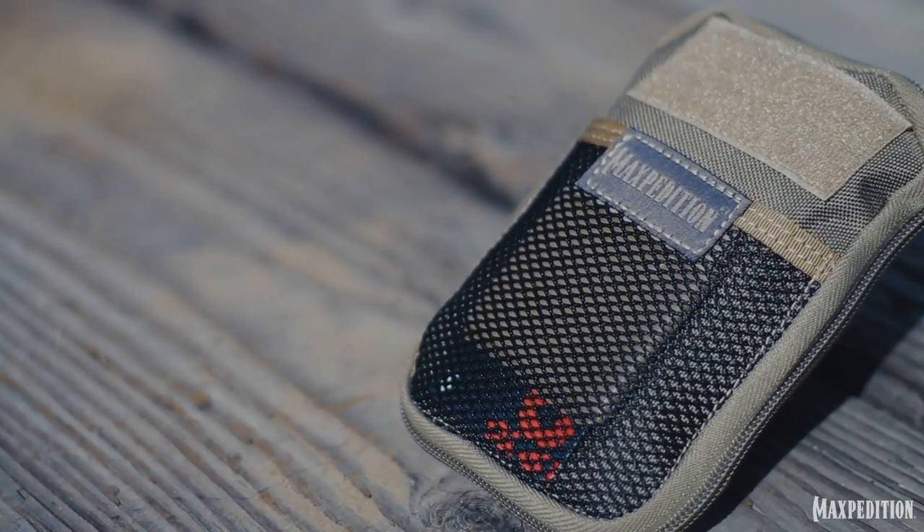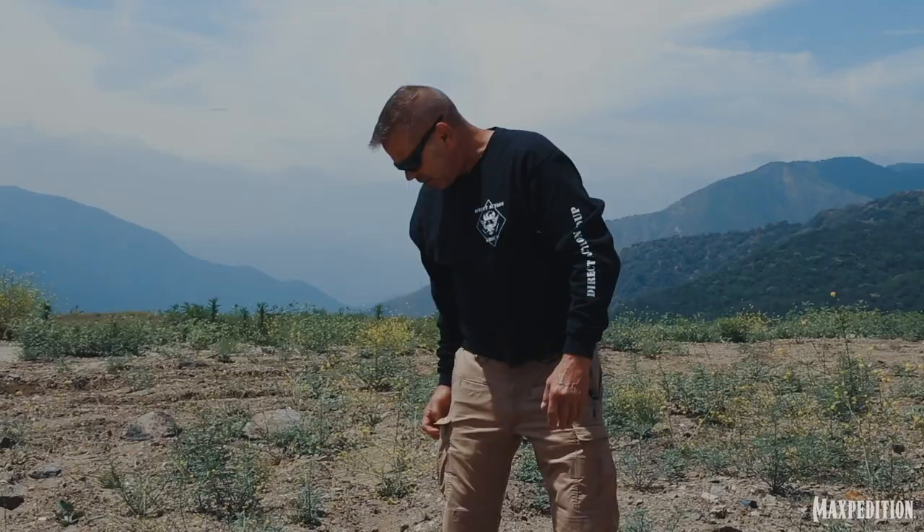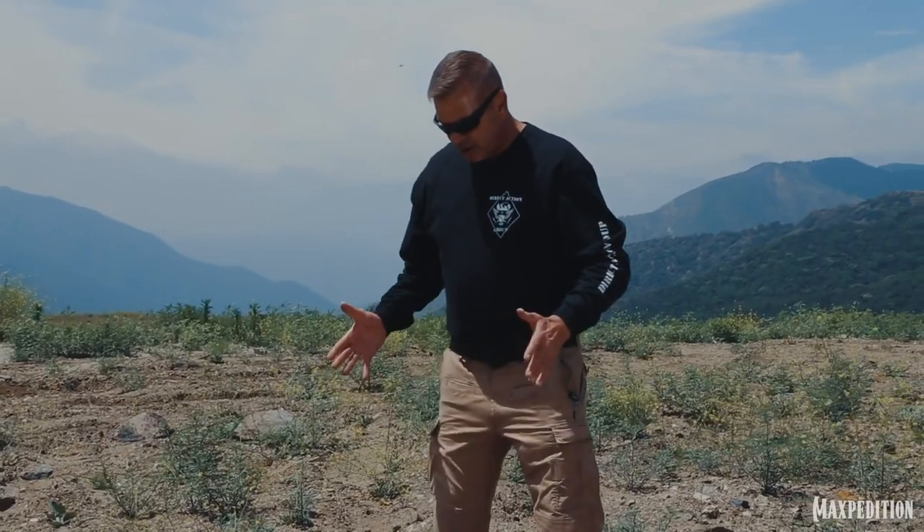For my tier one, this is the Maxpedition Mini Pocket Organizer. Your tier one kit actually goes on your body — in my cargo pocket. For me it goes in my right side cargo pocket. That has all my main essentials where if I was unable to access my other tiers of equipment, I should be good to go for short term.